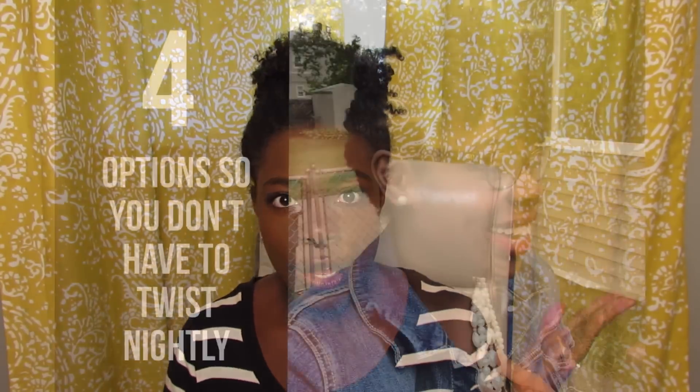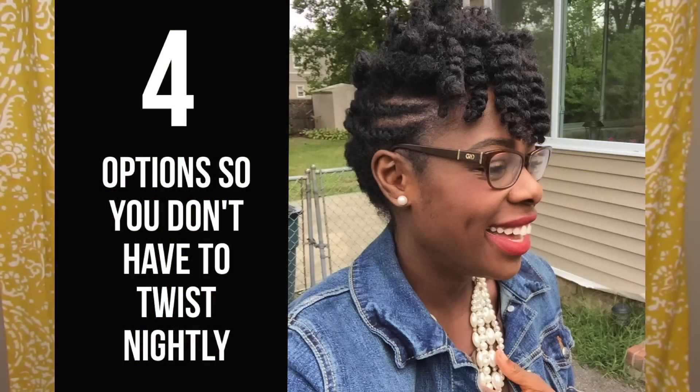Hello everyone, thank you for tuning into my channel. Today's video is to see what happens to my hair when I pineapple. I made a video called 'Four Options So You Don't Have to Twist Nightly' and I mentioned this topic there.